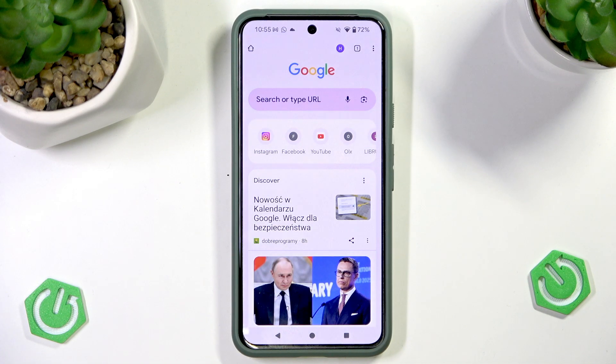Welcome! In this video I will show you how to hard refresh Chrome browser on an Android device.